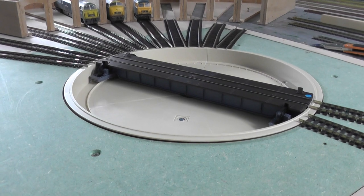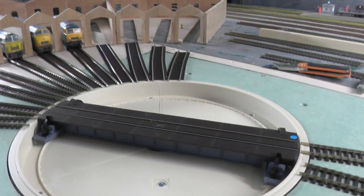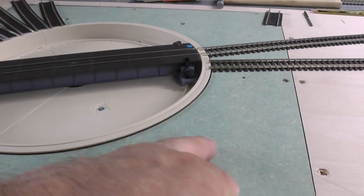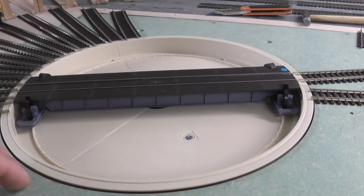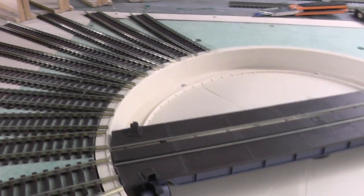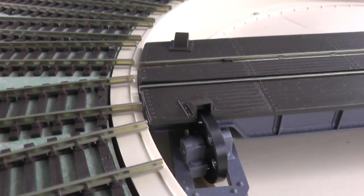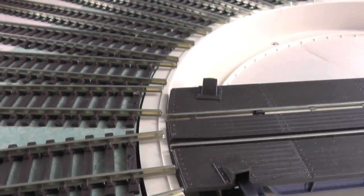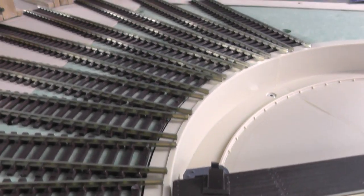Obviously the turntable is in place. What I really liked about this turntable - you see this green MDF - that's a fitting plate for it and it actually means that you can remove the turntable from underneath. Obviously if you see where all the tracks come in, they sit over the turntable, so if you ever had a problem you'd have to lift all those tracks to get it out.